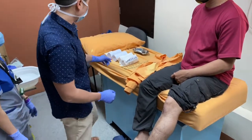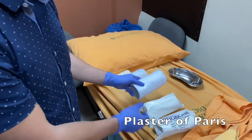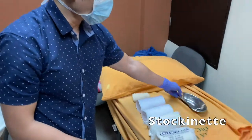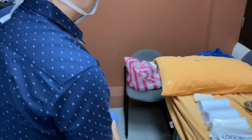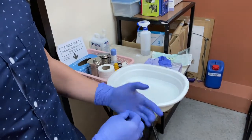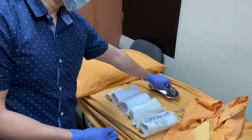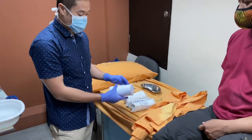We have our materials here: plaster of paris, the wadding sheet, and a stockinette. Scissors for cutting the stockinette or wadding sheet, and a basin of water. The temperature of the water should be room temperature — not too hot — because if it's too warm, the setting time will be faster.